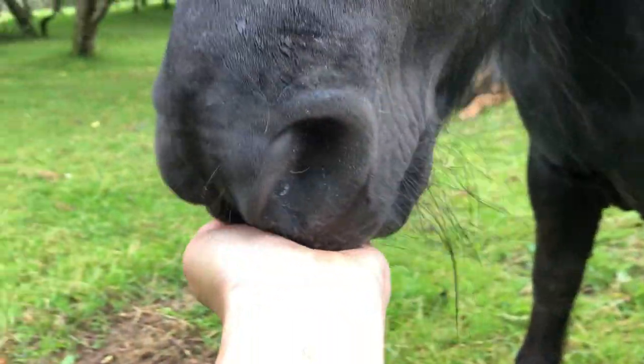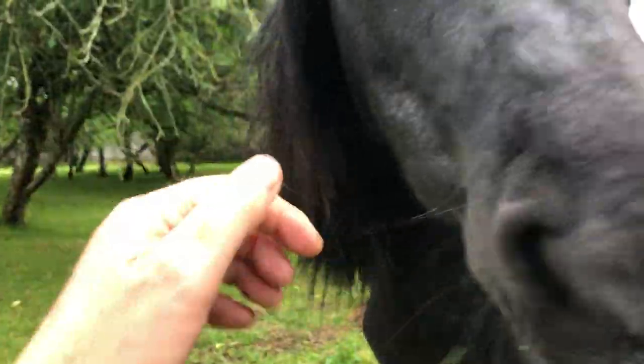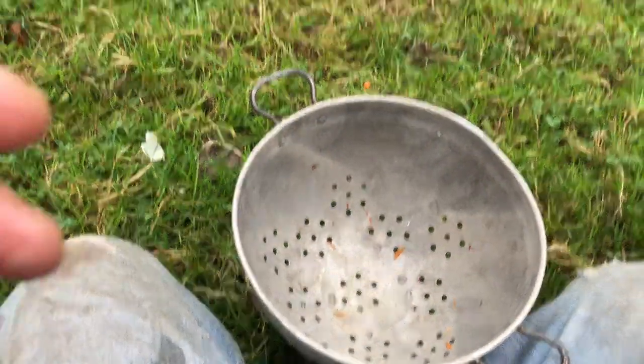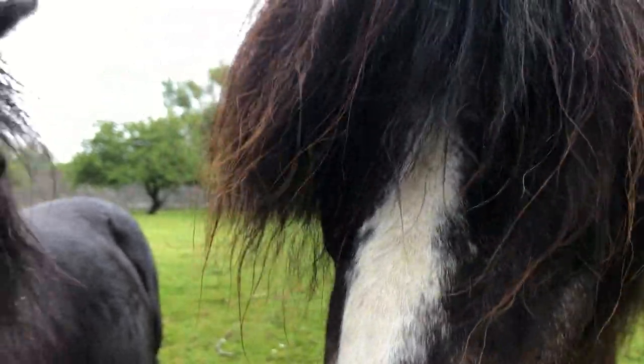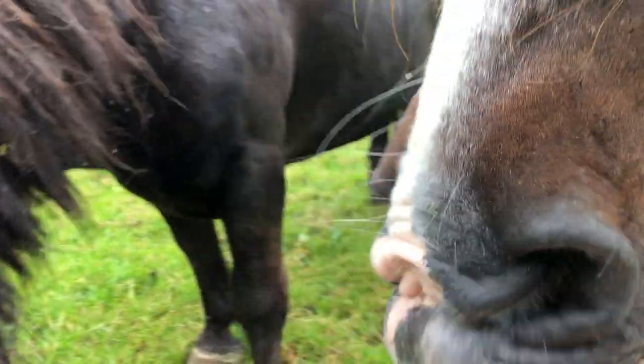So there we go — you can see that you always hold the thumb flat and the pony can eat it. It's totally my fault, but you totally chewed my thumb anyway. The colander is empty of chopped carrots, but now you know why you want to have your thumb flat when you're feeding a pony.